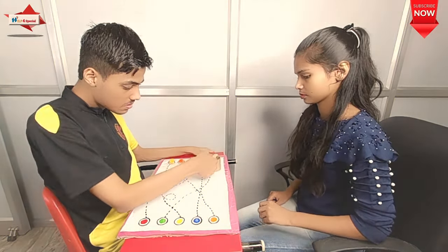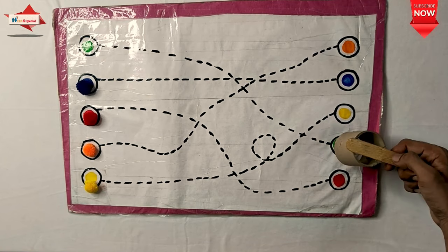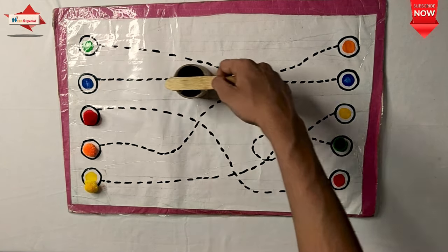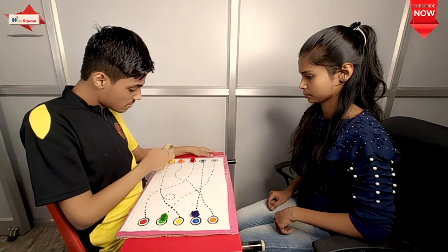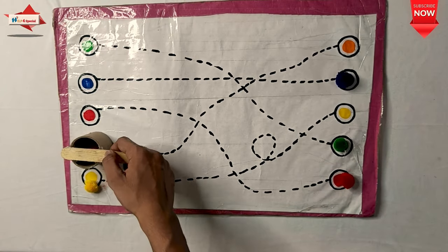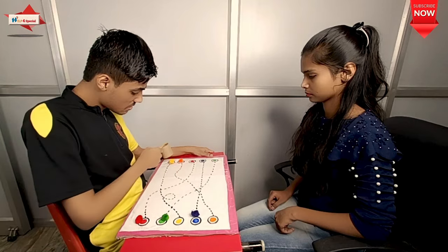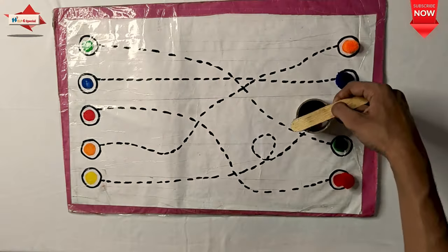I have used the roti roll when it is finished. I have put an ice cream stick on it. This side has a pom-pom and this side you have to take the pom-pom. So in this activity, color concept is improved, eye-hand coordination, fine motor skills, keen observation, attention span, and concentration. The child knows which patterns are going to go in, so logical thinking is very good.